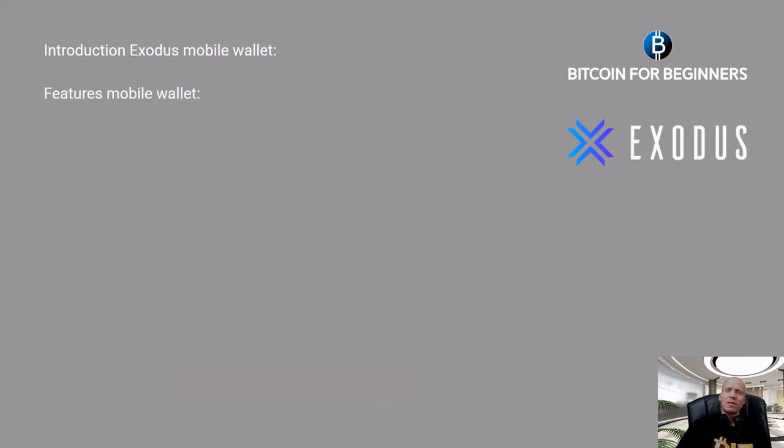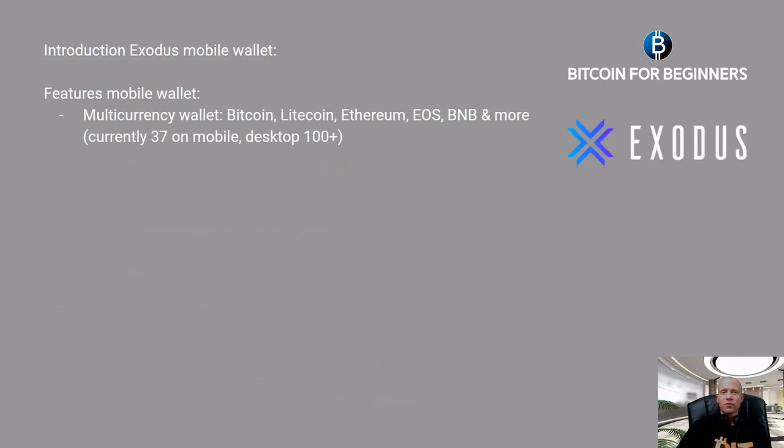So what can we tell about the Exodus mobile wallet? First of all, it's a multi-currency wallet, which means you can not only send or receive Bitcoin but also other coins like Litecoin, Ethereum, EOS, BNB, and many more. Currently there are 37 supported by the mobile wallet, and on the desktop wallet even more than 100.